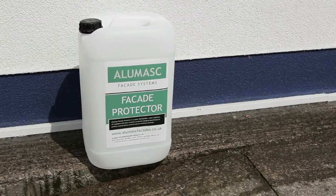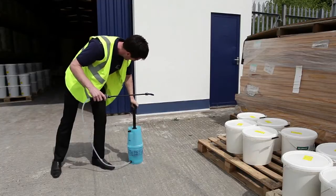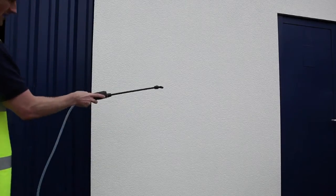Before brushing the whole facade at 45 degrees with a soft brush to remove burrs and jagged edges. Clean all windows, frames, sills and surrounding areas.